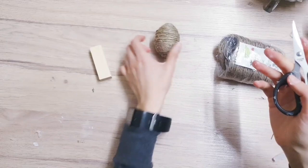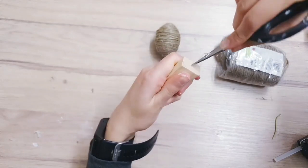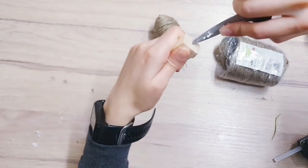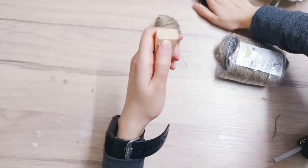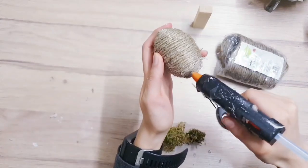Once you've covered your egg with twine, take your tumble tower block and use scissors or something sharp to make a small hole in the center of the wood. This is going to allow the wire to be more stable when we add the hot glue. Now take your egg, add some hot glue to the bottom, and then we're going to start decorating.